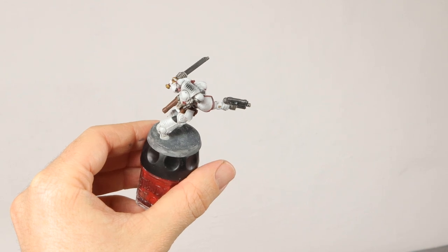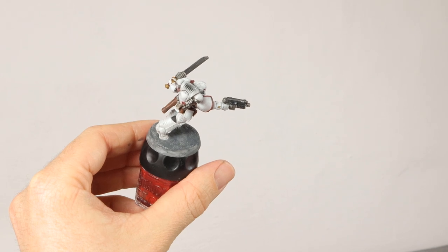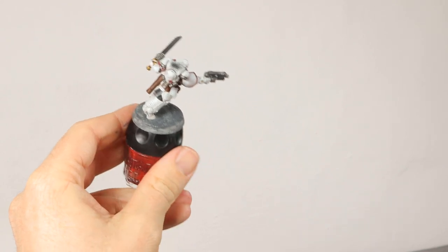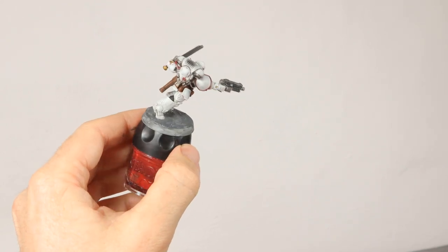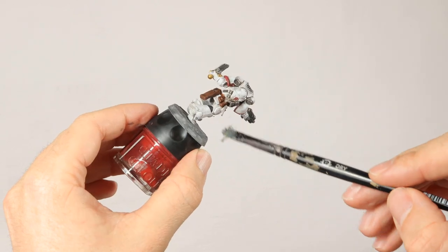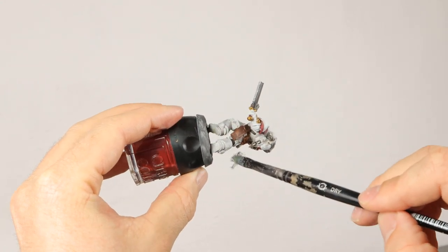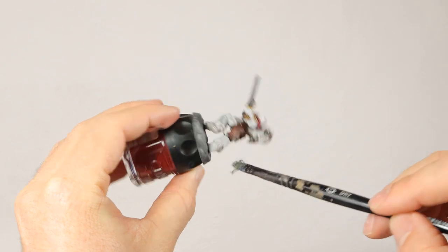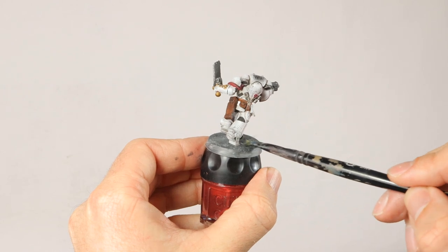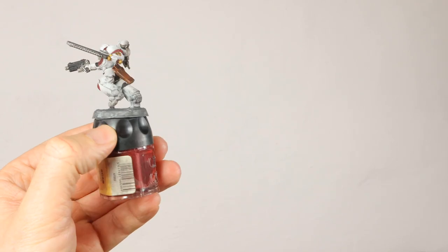That's another way to show battle damage without resorting to rust. Rust on a Space Marine's armor feels really out of place to me — rust is not just a sign of decay, it's a sign of neglect. I don't believe Space Marines and everyone who serves them would leave armor to rot and rust. Anyway, let's get some dust on his boots. I'm using Ashen Gray — the same color as the base — dry brushing it on moving from bottom to top and back, making sure it gets on the boots and a bit on the lower legs.